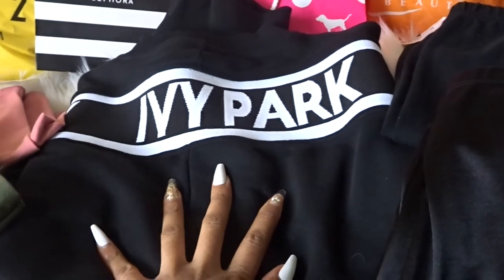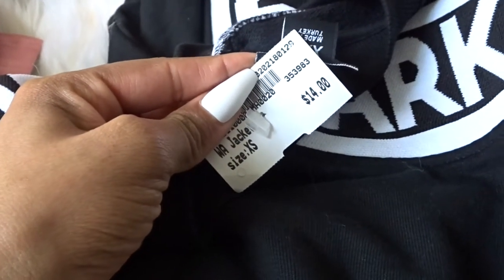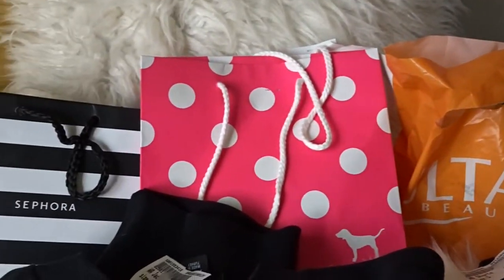The main stuff I got from Plato's was this Ivy Park sweater and these cute little shorts. They were like $7, and this Ivy Park piece was like $14 — it's a lick. You can style it however you want; there are just so many different pieces you can mix and match at Plato's.